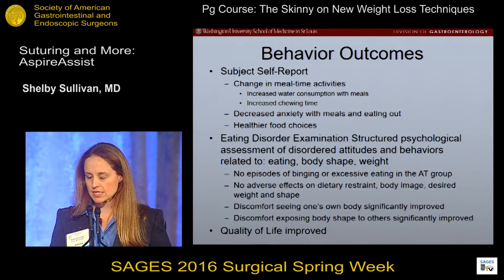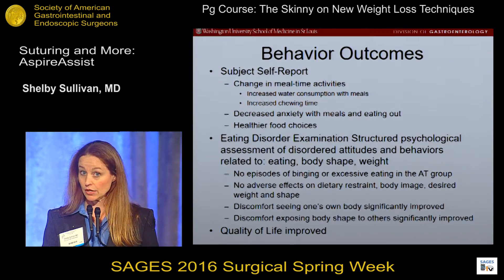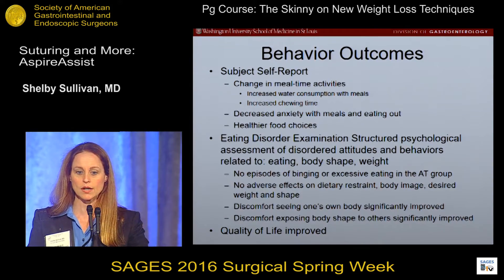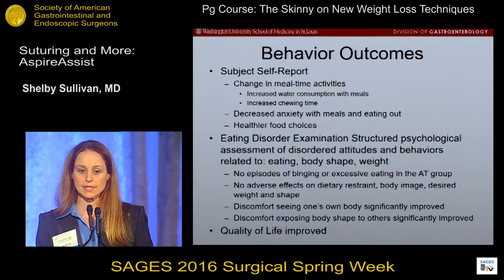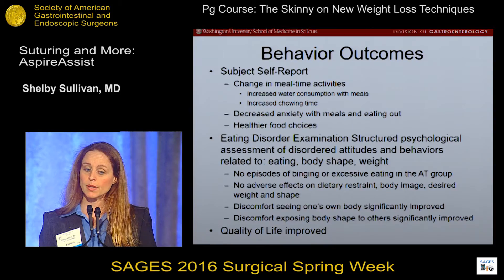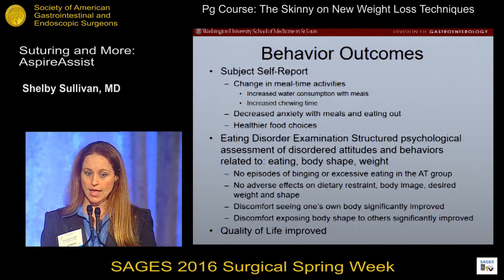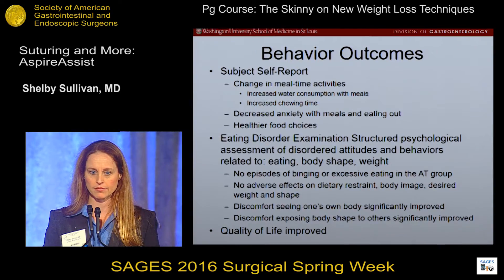We did careful assessments of eating behaviors using the Eating Disorder Examination, which is a structured psychological interview that digs deep into eating, body shape, and weight attitudes and behaviors. We saw no evidence of binging or excessive eating in the aspiration therapy group. There were no adverse effects on dietary restraint, body image, desired weight, or shape. There was actually an improvement in discomfort seeing one's own body and in exposing body shape to others. People felt better about their bodies despite having the device implanted, and quality of life improved.